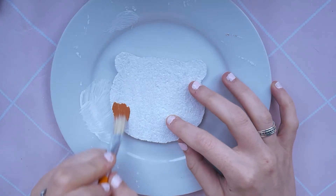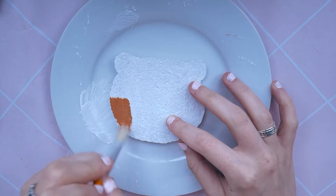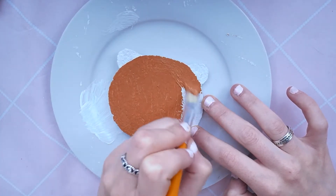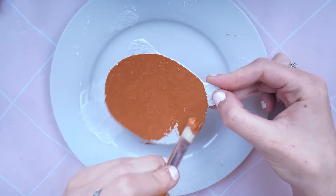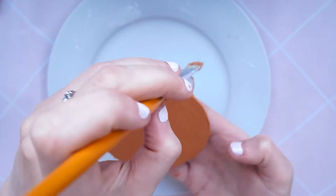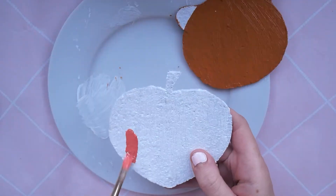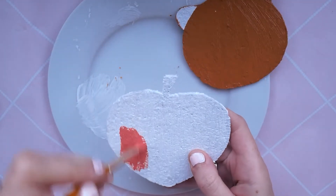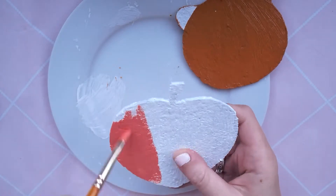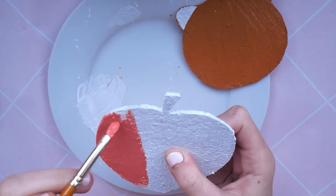So once that's dried you can go over with acrylic paint in the colour you want the base of your design to be. My first one was Rilakkuma, which meant I needed to do a kind of brown shape — remember to paint around the outside as well. I didn't paint the back, but if you want, once everything's dried you can go over the back to make everything nice all the way around.